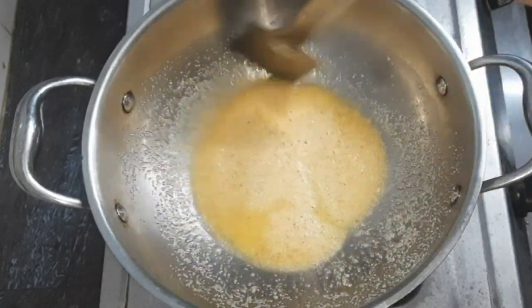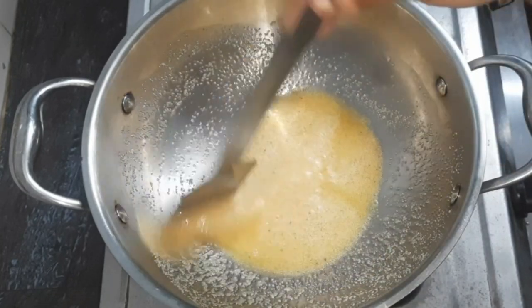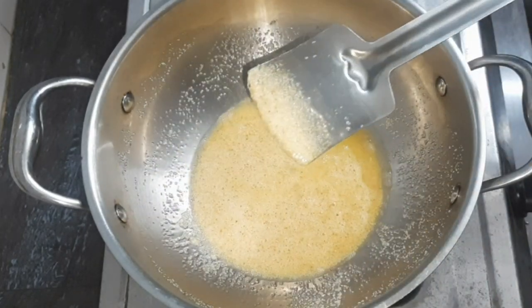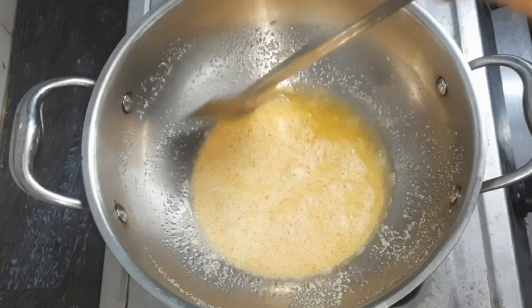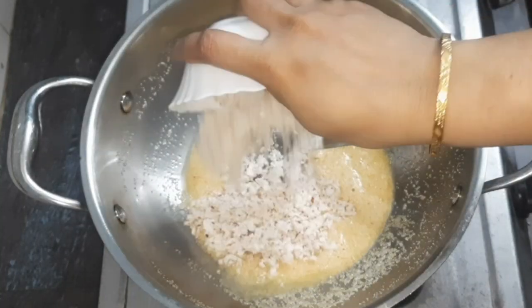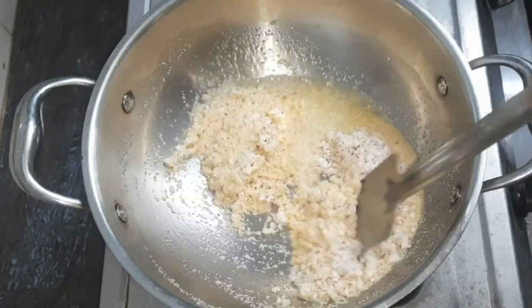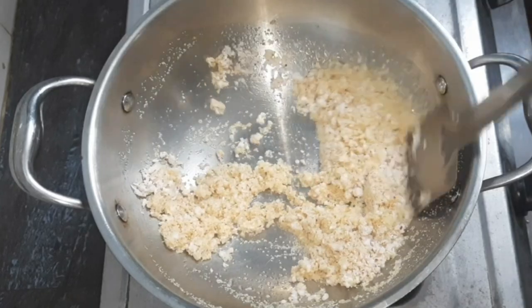The smell is super. It's good. The color is changing in the rava. You can add a color change in the rava. I will add a new leaf — put the leaf in the tray.